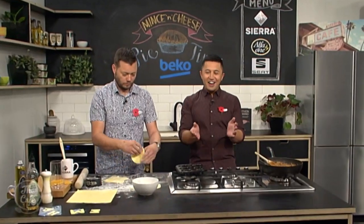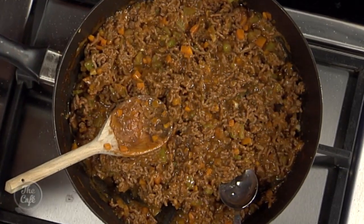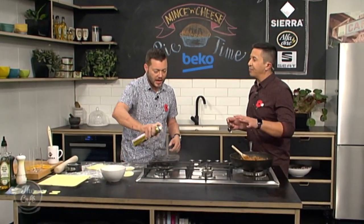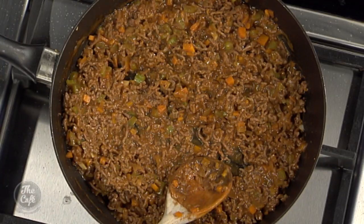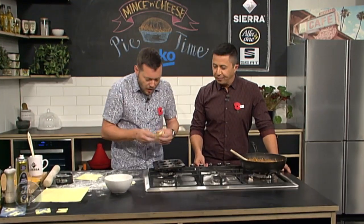Back in the Beko kitchen — we're making mince and cheese pies. Our mince is looking pretty good. You can see the stock has sort of thickened and reduced. You don't want it too wet, but you want it moist — you want lots of flavour in there. You want to cook it out to increase all those flavours. It's nice and juicy but not dripping wet. That's a tip for you: otherwise you will get a soggy bottom.